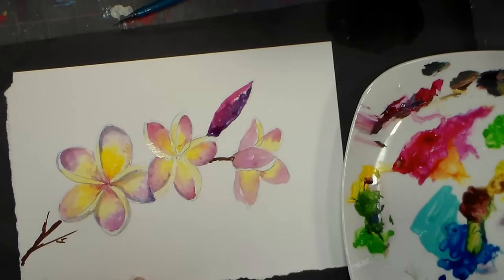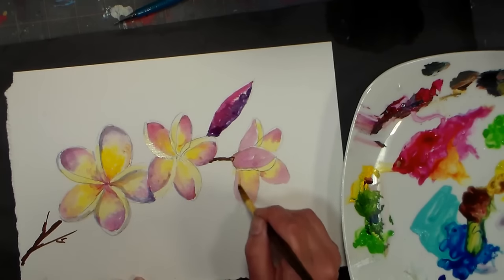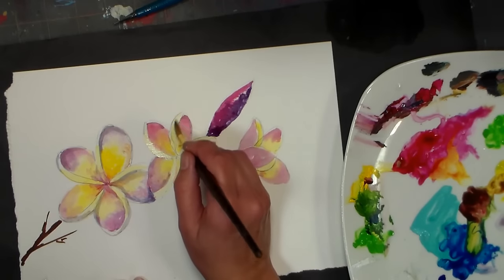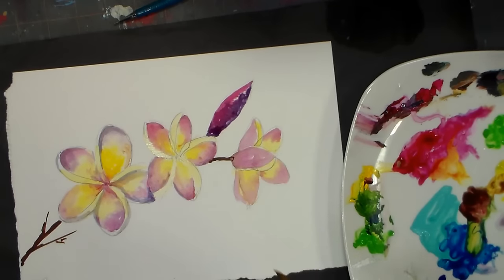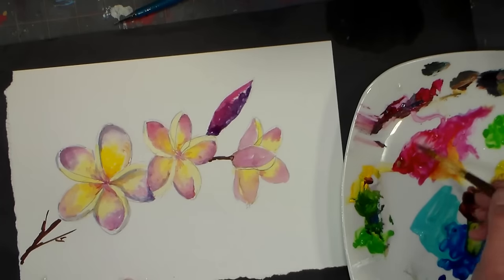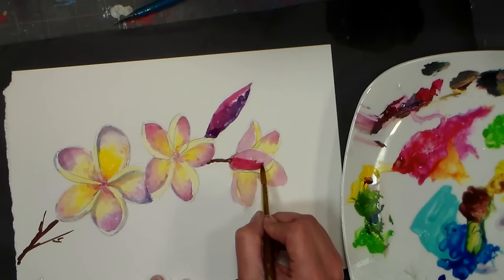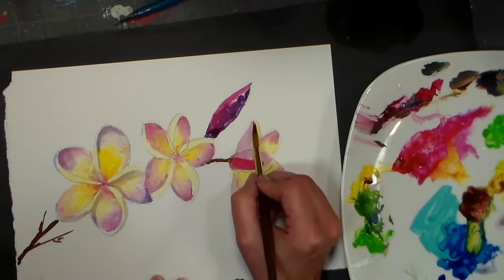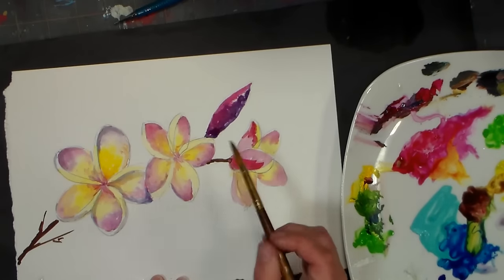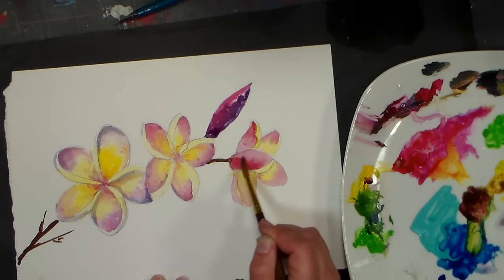If there's not a lot of shadow, you can just glaze on that yellow and see what needs to be added after. Over here I can actually glaze on some more color because I'd like it a little bit deeper on this petal. Just adding water into your paint so that you get it a little bit more transparent, and just soften edges so it looks more like watercolor.